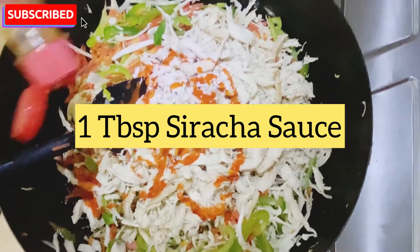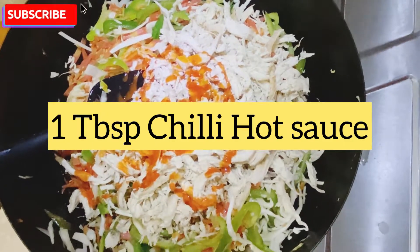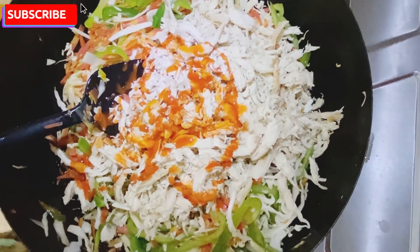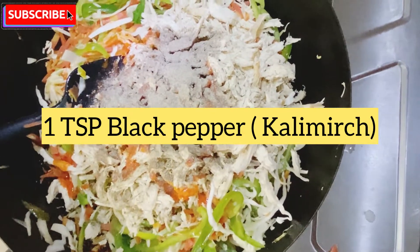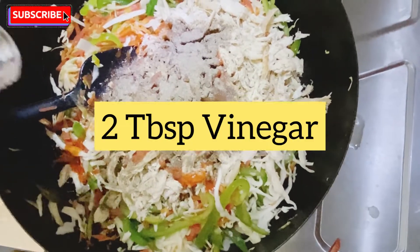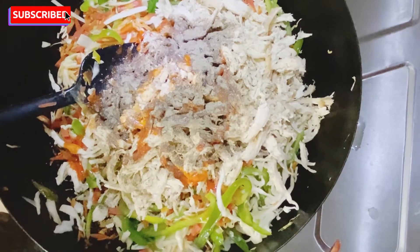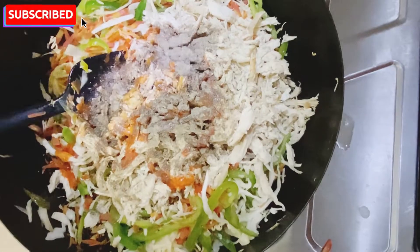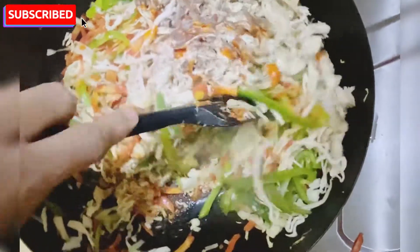I am using chili hot sauce. We put this on the salad and it will be baked. The sauce is made of sauce. I will add the sauce. I have a very good taste in this dish.